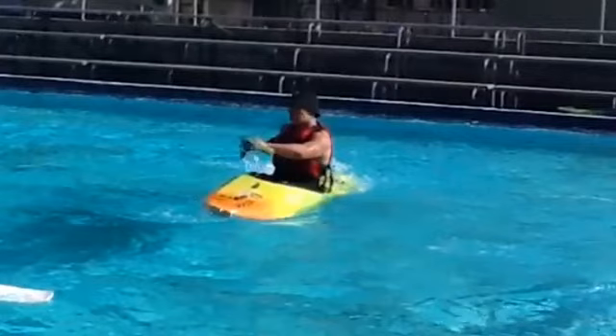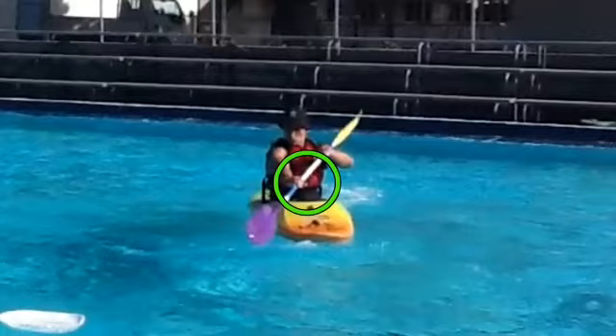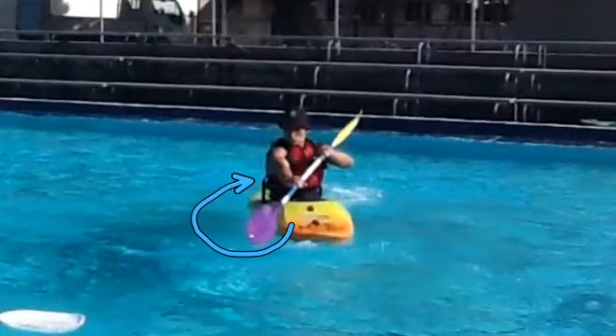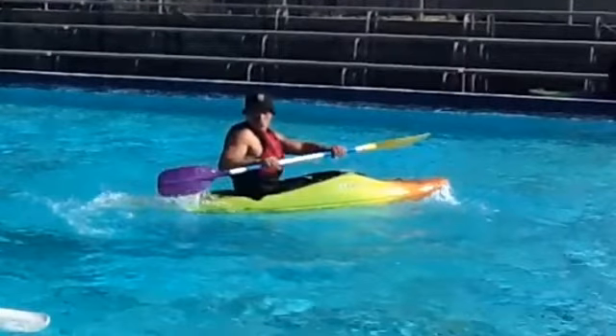The controlling hand reaches the blade out over the water, while the other hand holds a low position in front of your stomach. Your blade will start and continue the arching path until it reaches the stern of your boat, and then you will slice your paddle out of the water before it connects with the stern.